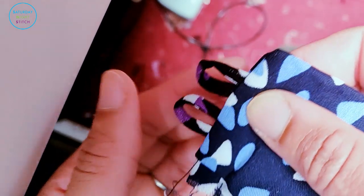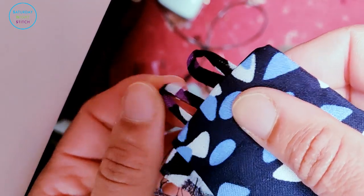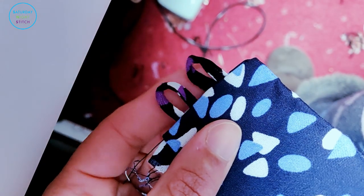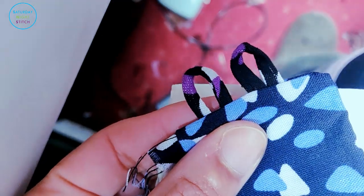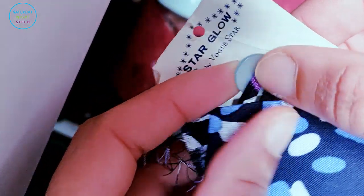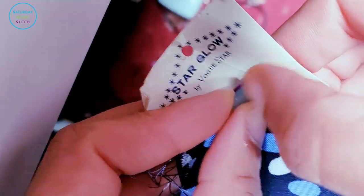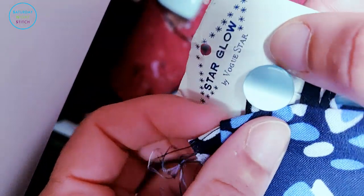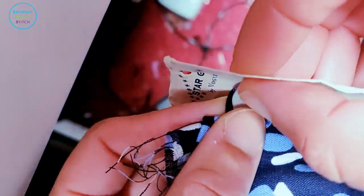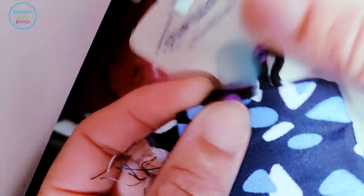When trimmed and turned, you get your cute little button loops. It's a good idea at this point to check that they're big enough to fit the buttons you've selected. Yes — I'm happy with that, let's carry on to the next step.